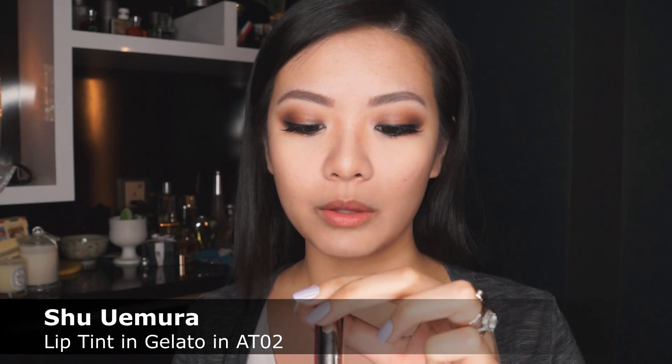For the cheeks, because I really liked it last time around, I'm using a different color now. This is the Shuramura Lip Spin in Gelato, but now in the color ATO2 — it's just a really gorgeous fuchsia color. As I did in the last video, I'm going to take it off on the back of my hand, pick it up with the Pentagon sponge, and really disperse the product before putting it onto your skin because it does set really quickly. Then just tap that into your skin, focusing a little bit more on the outer corners of the face.